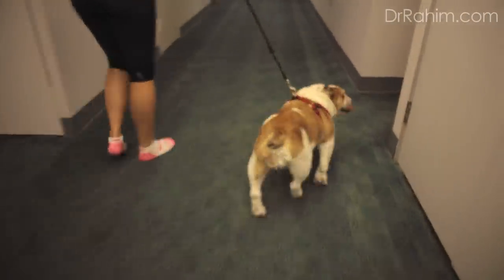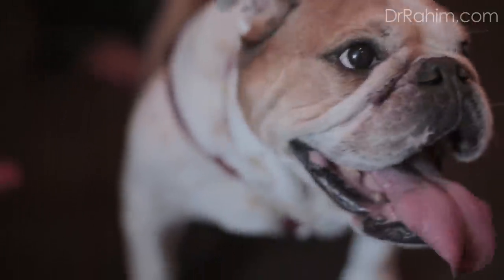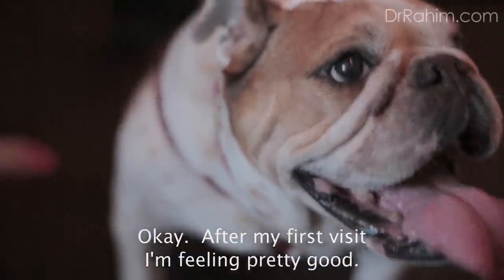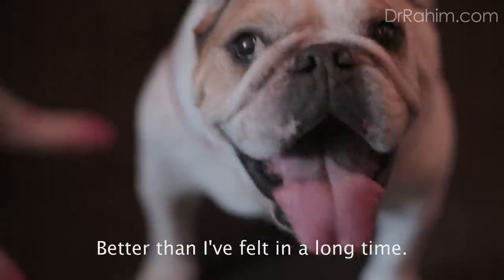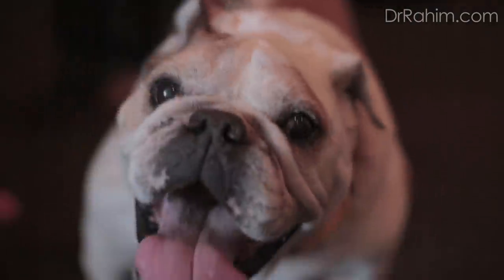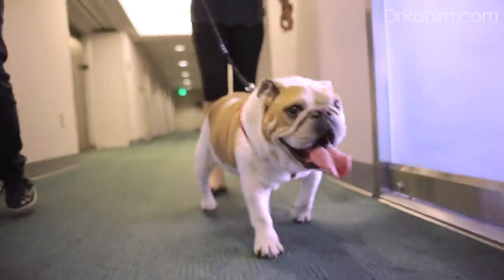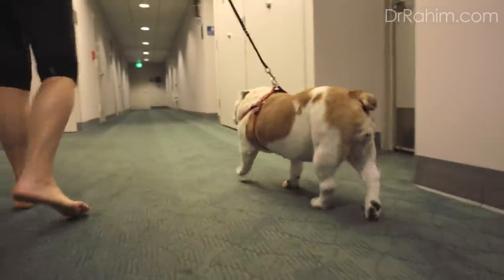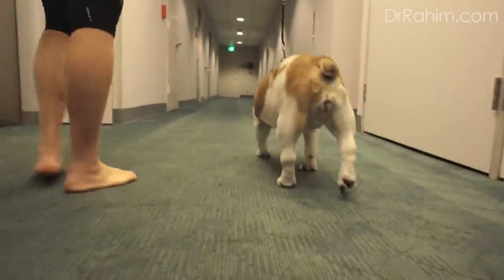So that was pretty cool — right after that adjustment, she's walking a little bit better. Good girl. So I want to show the walking — she doesn't bobble head anymore. Still dragging a little bit, but not bad, not bad at all.